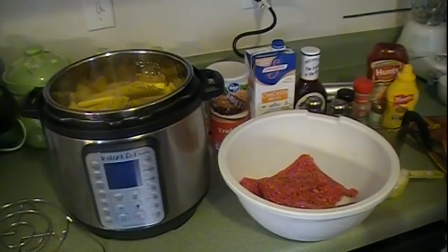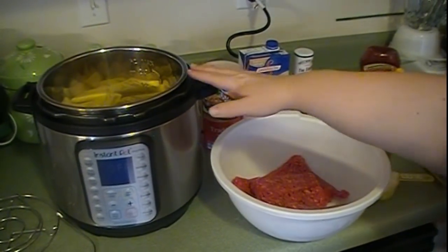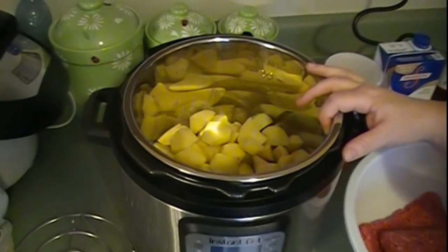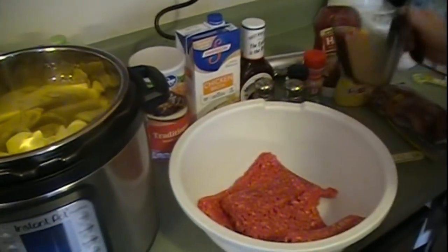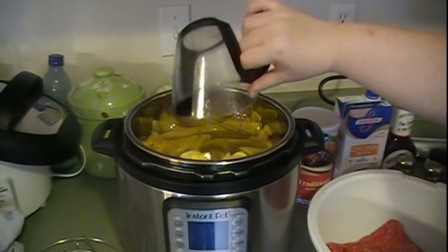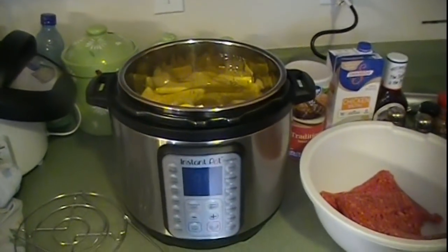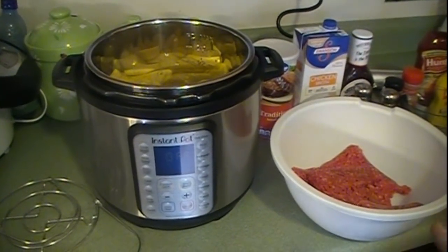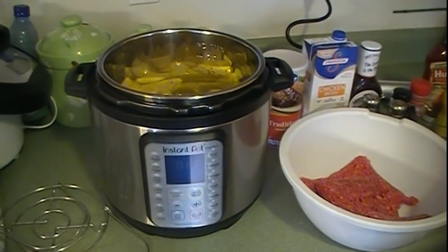First, I've already washed and quartered my potatoes and put them at the bottom of the Instant Pot. Then you add one cup of broth to that. You need at least one cup of broth or water to help bring the pressure up in the Instant Pot.